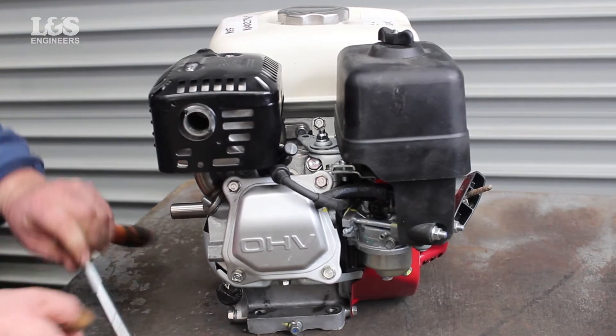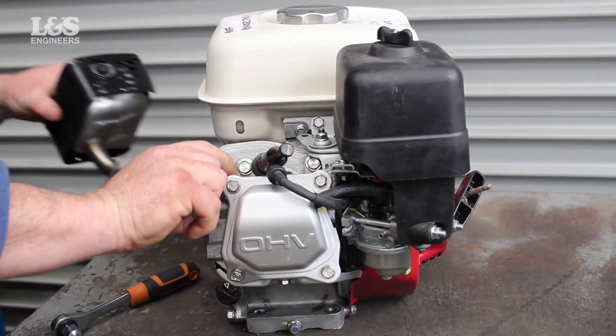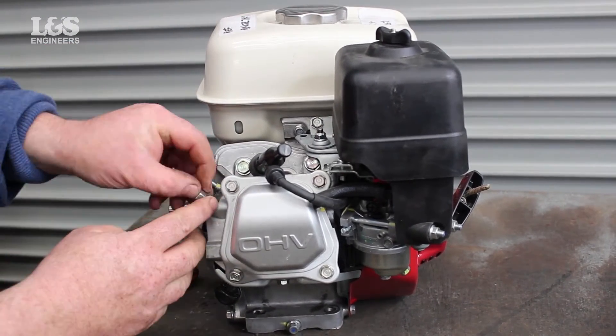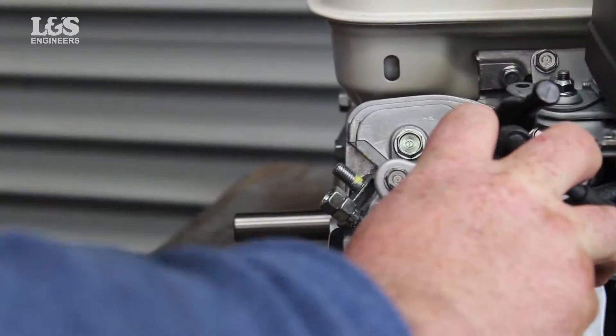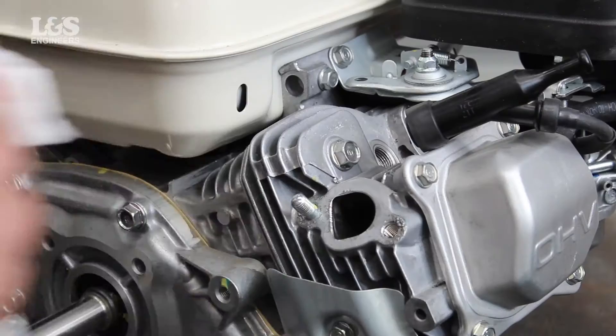Firstly, to determine the size of the heli-coil needed to re-thread, you will need to use the bolt to work out the diameter. As a top tip, a simple and cost-effective way to know how far to drill out a damaged thread is to measure the depth of the hole and mark this on the drill.